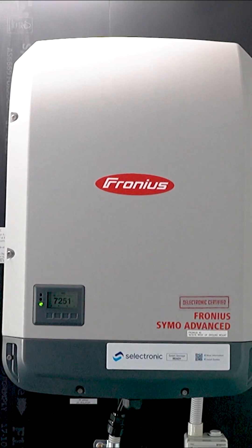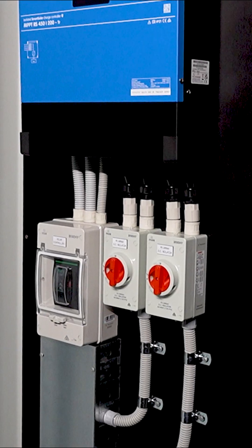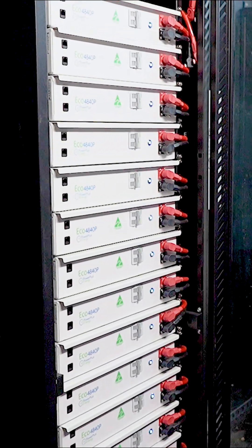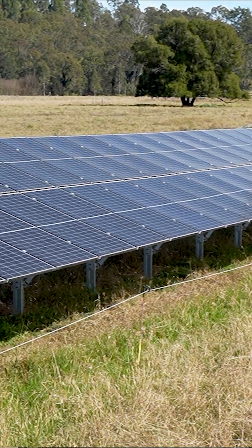In this container here we're running Fronius, Selectronic, Victron MPPT and Power Plus Energy batteries. This system's got a couple of ground mounts — let's go and have a look at them. Behind us we've got a 40 kilowatt ground mount array.